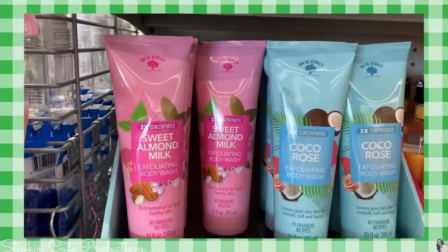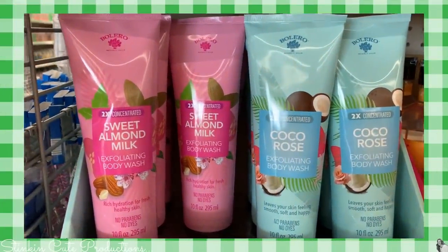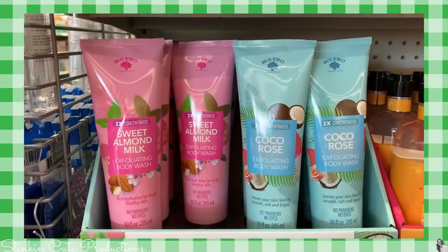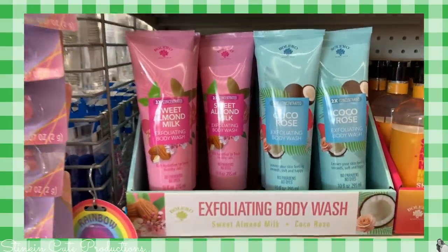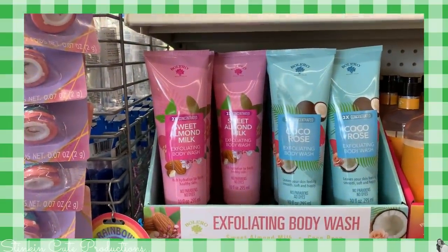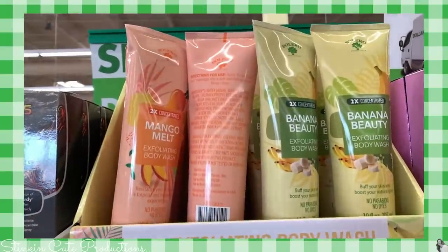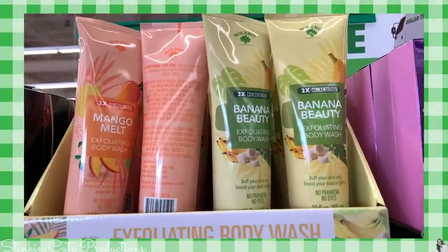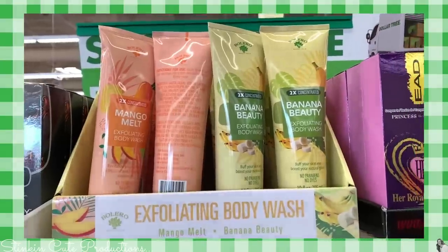Starting off with this new line by Bolero — they've got an exfoliating body wash, you're gonna get 10.6 ounces. They've got several different scents. I picked up these four. I am loving it. I've already tried it. It is amazing.